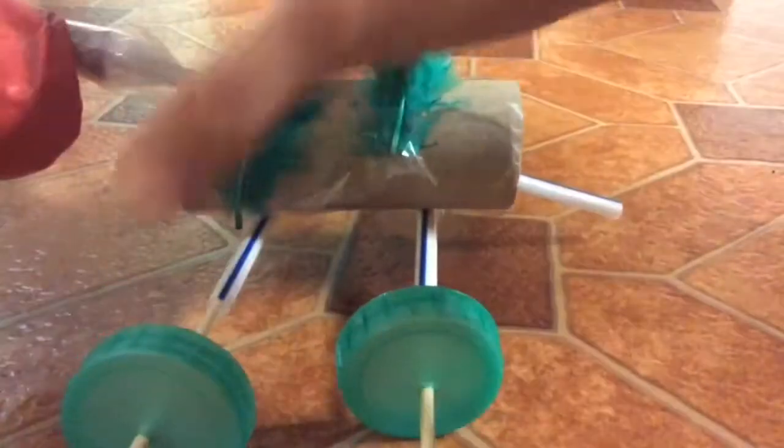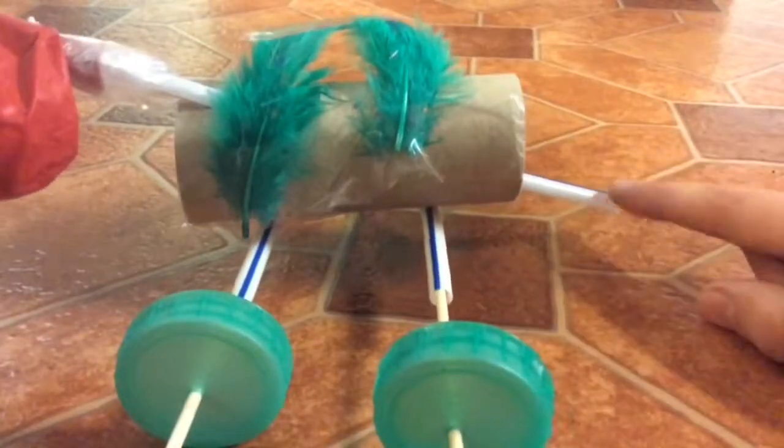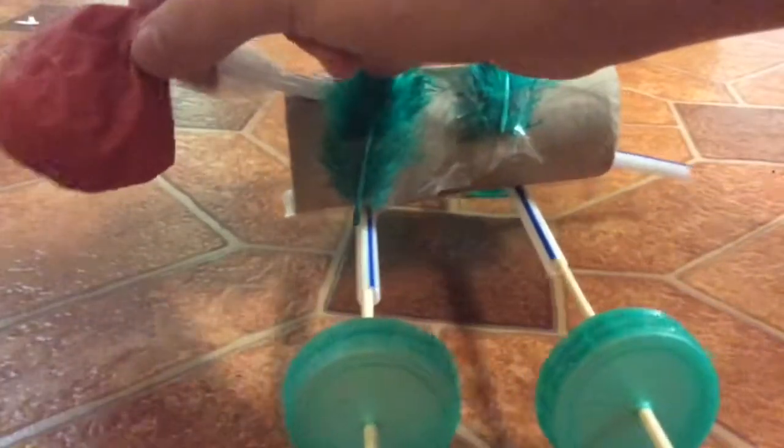Then you get another straw and poke it through so it comes out at the end. Add a balloon at this end of the straw and sellotape it.